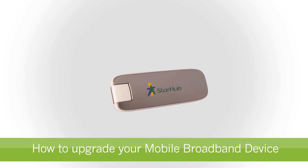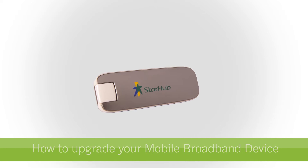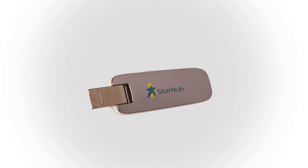Hello, welcome to StarHub Mobile Broadband Guide. In this video, we'll demonstrate how to upgrade your firmware so your StarHub Mobile Broadband dongle can work with the latest operating environment and to resolve any bugs.